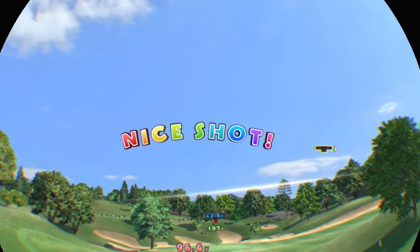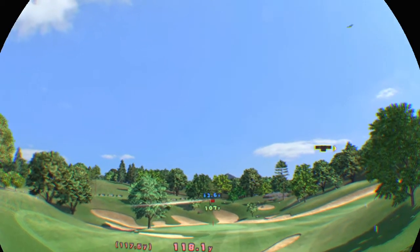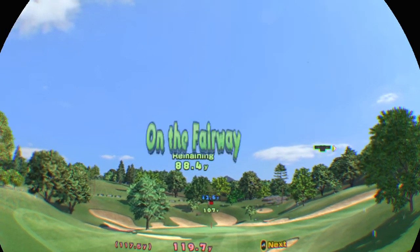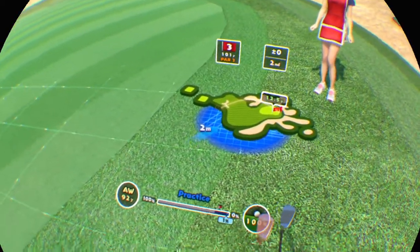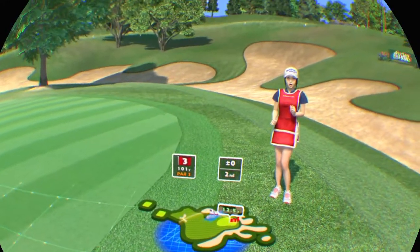Fly, little ball! It's on the fairway. Second stroke. A putter might work here.